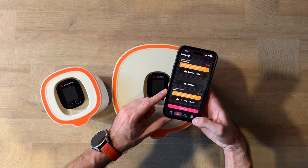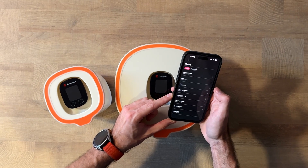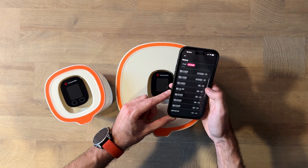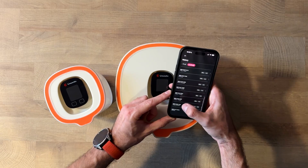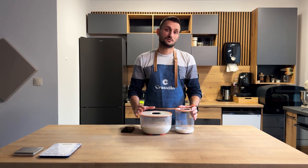Also, the app saves all of your baking history, so you can come back later, check previous bakes, and improve over time. This is how Crostell takes the guesswork out — it helps beginners get reliable results and also gives experienced bakers more control and consistency.